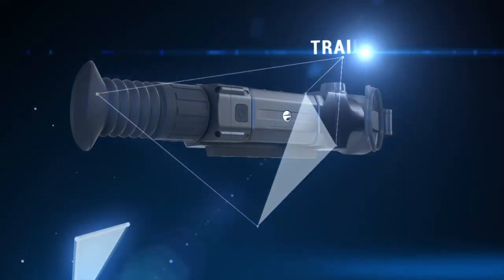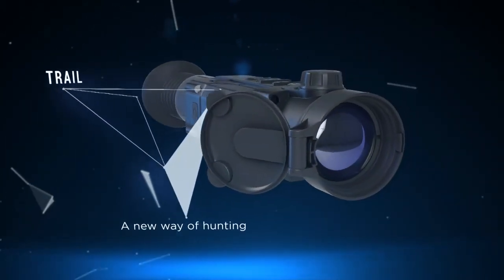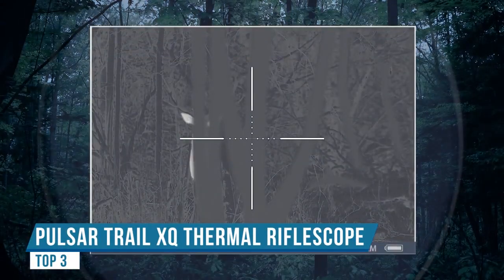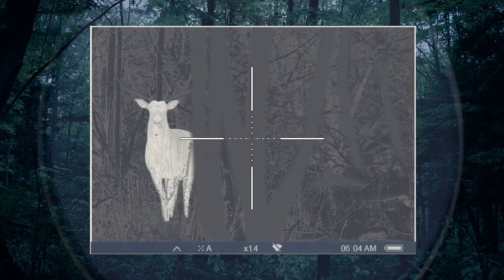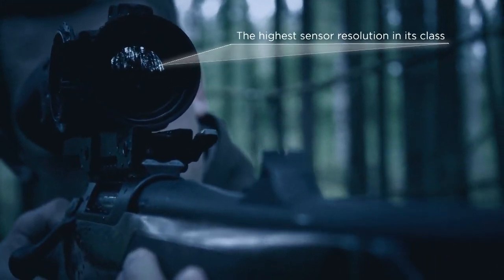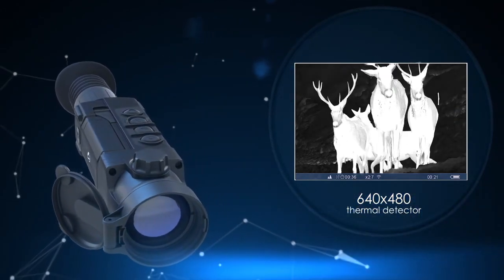Hey y'all, it's Hans East Texas. After seeing all the advancements in thermal scopes, picture quality, and technology, I knew it was finally time to break open that piggy bank and upgrade my scope. I'm going to tell you these hogs don't stand a chance. I feel like I was hunting in the blind before and now my eyes have been opened to the latest in thermal hunting technology.